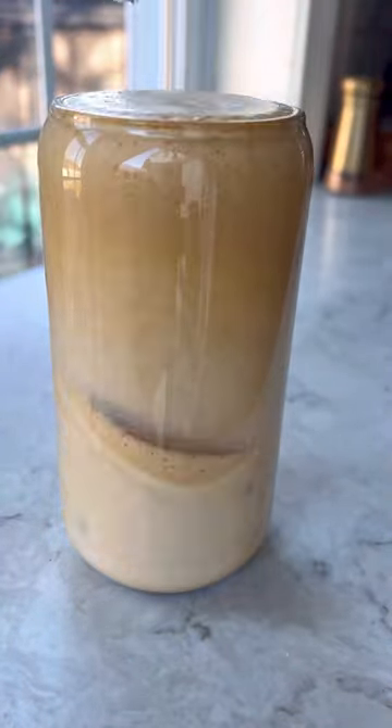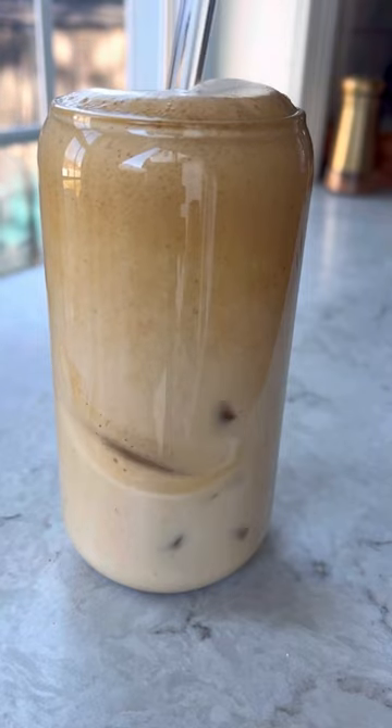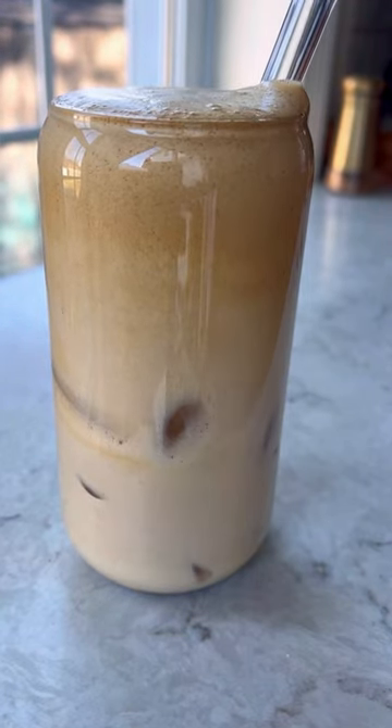Then add ice and any kind of milk that you like, and enjoy! This recipe is so easy to make — it's going to be one of your new favorite coffee drinks to make from home.